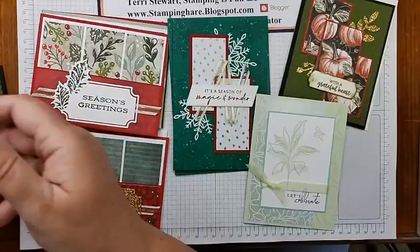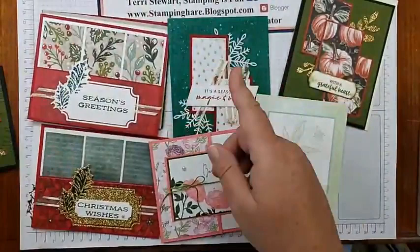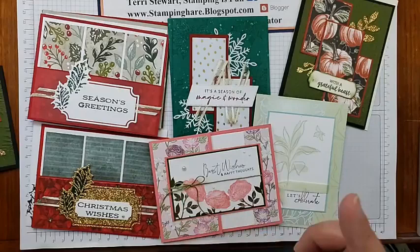That was the card from yesterday. If you go to my blog you'll see all the measurements and there are links to the YouTube videos. If you want to place an order, I would love to have you — check out my website through the links on my blog. And as always, if you have any questions, hit me up. I love to talk about Stampin' Up, and until next time — remember, stamping is fun! Bye.